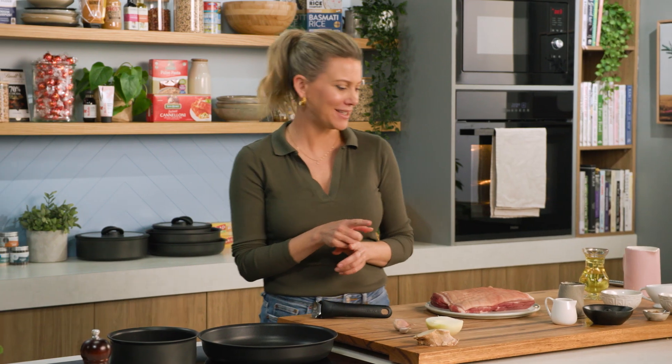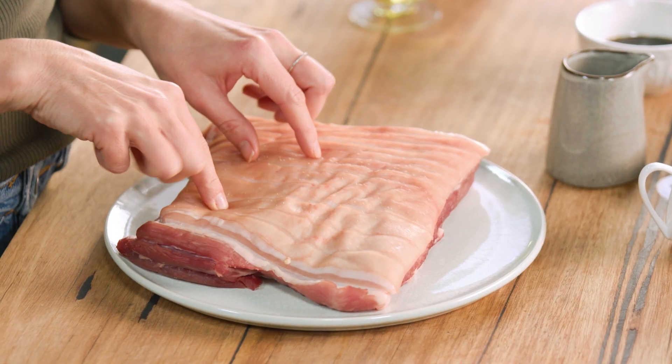We all know about Peking duck pancakes, but why don't we take the duck out and replace it with crispy pork belly? This is so good. I'm going to show you how to make your pork perfect every single time.